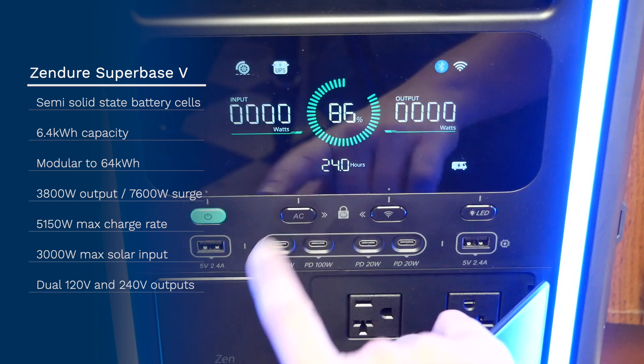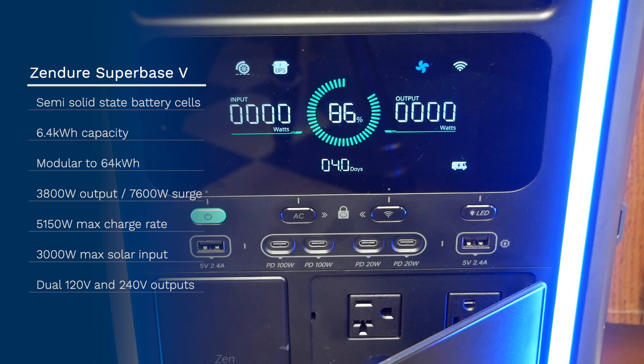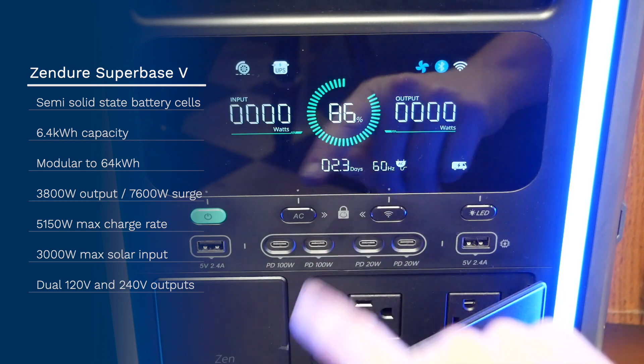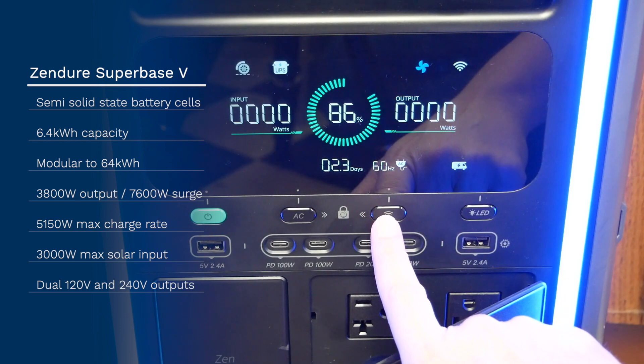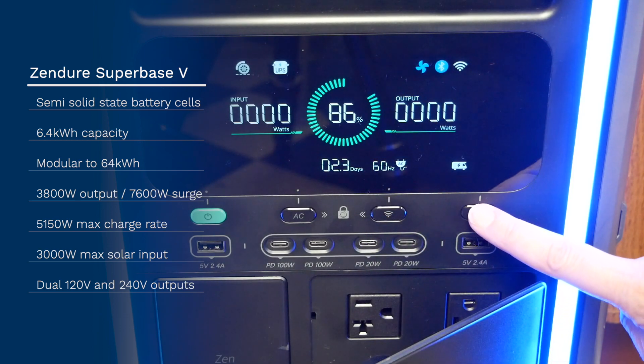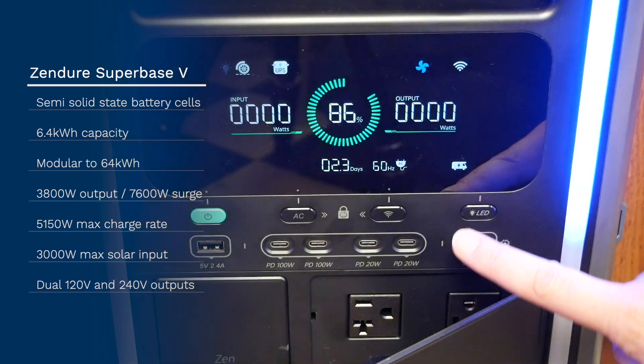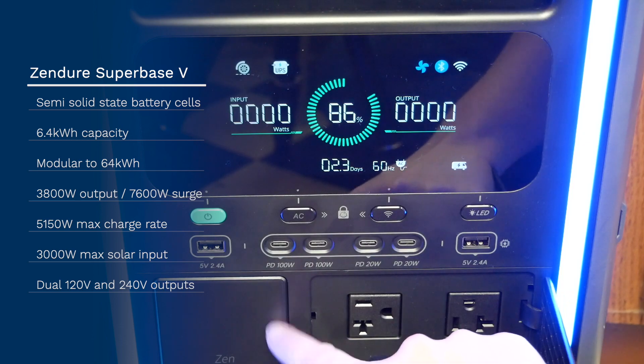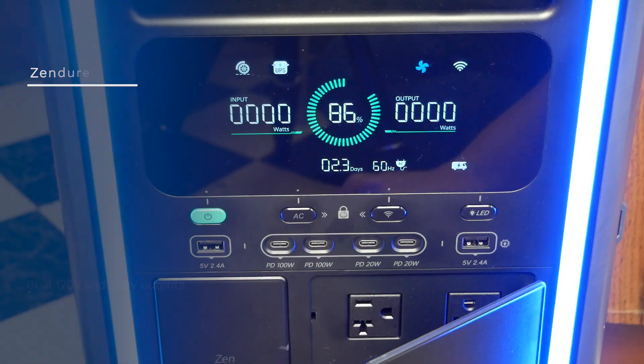At the same time, semi-solid-state batteries are more affordable than pure solid-state batteries. Due to the lack of a better space, I tested the Superbase V6400 in our kitchen — a treasure trove of high-wattage appliances — and in our living room. But a more appropriate space for a semi-permanent installation would be a garage or basement.